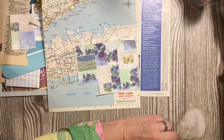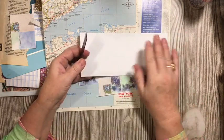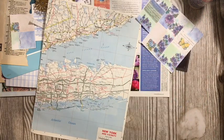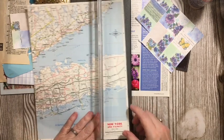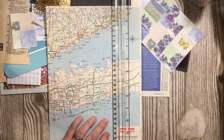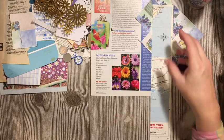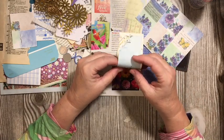When you buy notepads, a lot of times they'll have a cardboard on the back with a magnet, and I save those. That is what I'm going to use. You can use a map from a magazine, from a travel book, a digital map — however you want to use a map.